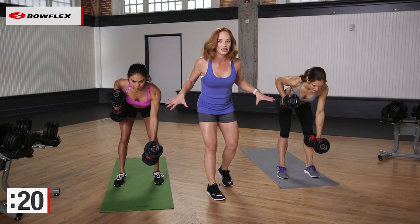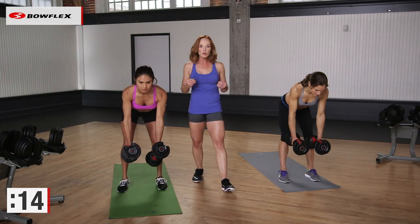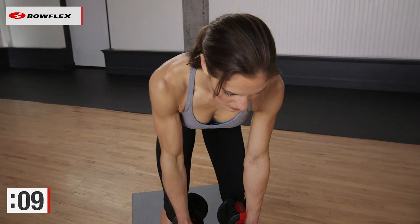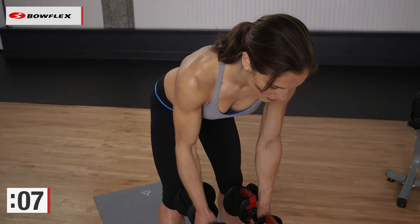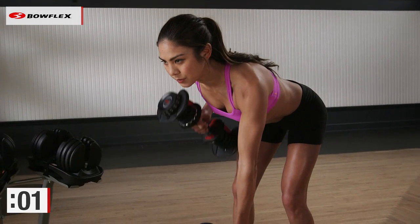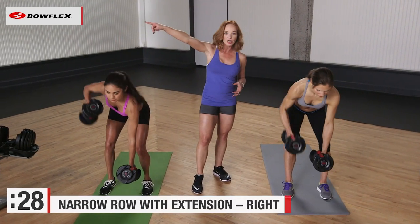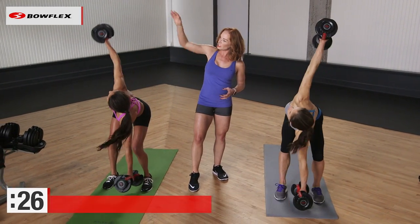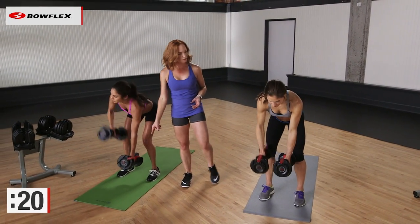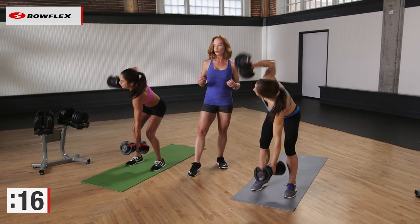What these girls are doing that you guys can't even see is that there's a lot of work happening in the core to focus on not rotating. So not only are they working their back, but they're also really working their abdominals as well. Do two more. And now you're gonna add that extension for 30 seconds. Notice they're gonna send the arm up, reaching the dumbbell up above so that they're stacking that dumbbell one on top of the other. This arm is reaching towards the floor, really honing in on maximizing the work through the core.